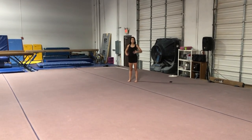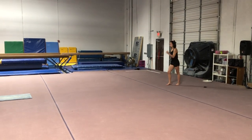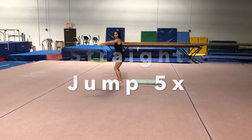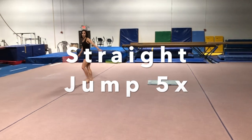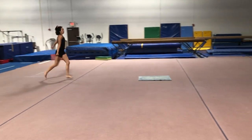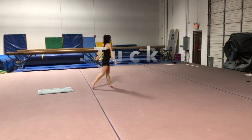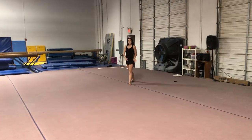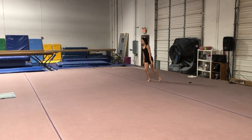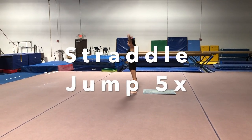Now we're going to try our run, hurdle, jump from farther away. Give yourself a lot of space — run, hurdle, straight jump, stick. After you do that about five times, try it with a tuck jump: run, hurdle, tuck jump, stick, finish. Do that five times. Then the next one: run, hurdle, punch, straddle jump, stick. So run, hurdle, straddle, stick, and finish. Good job.